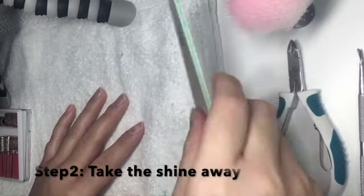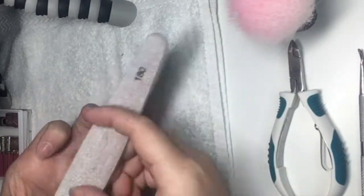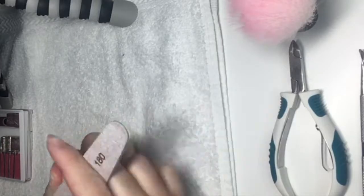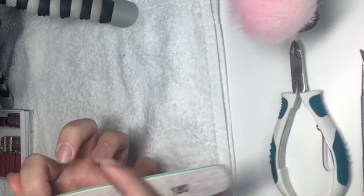Next step, I am gonna be buffing my nail bed with this file and making sure that there's no shine left on my nail bed, because it helps to keep the product on my nail and it will also last longer if I do this process.